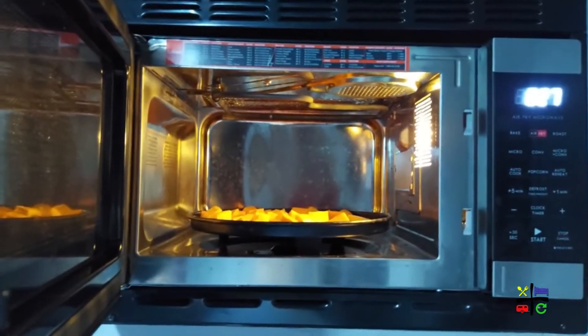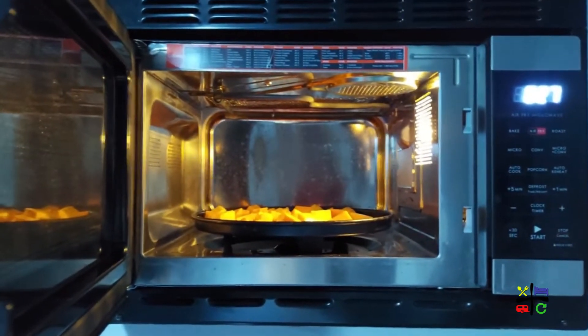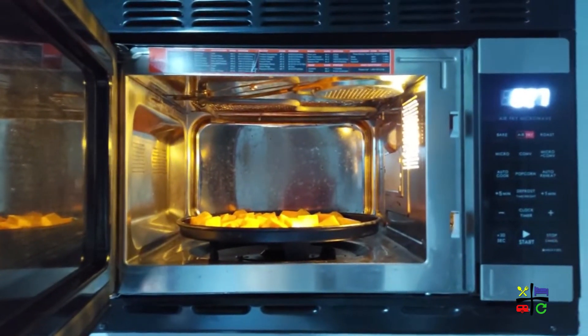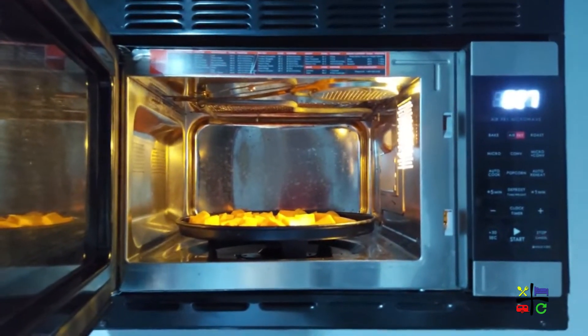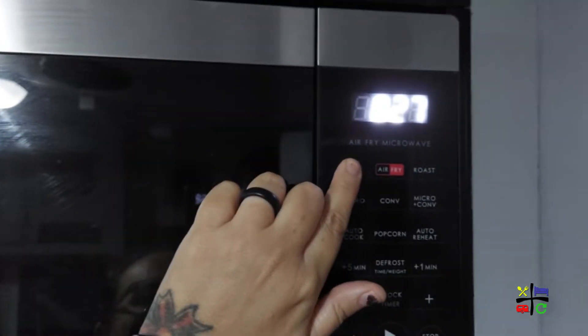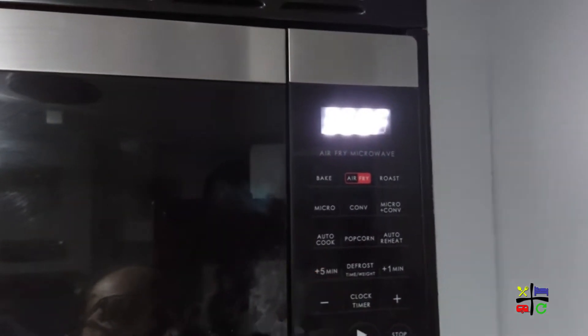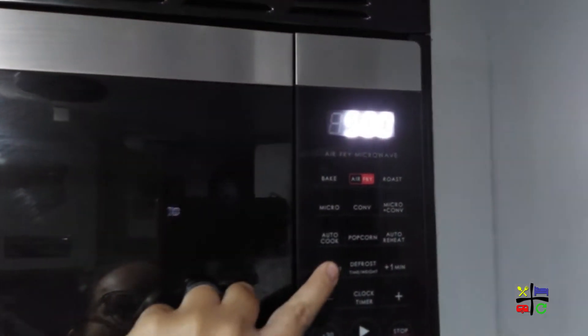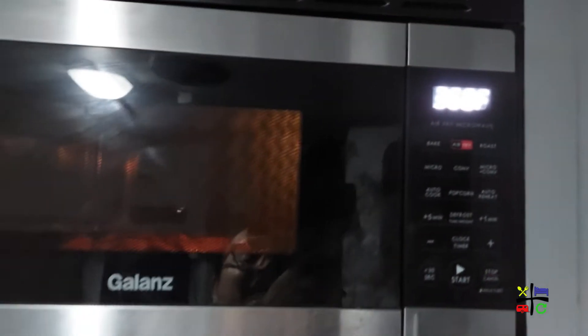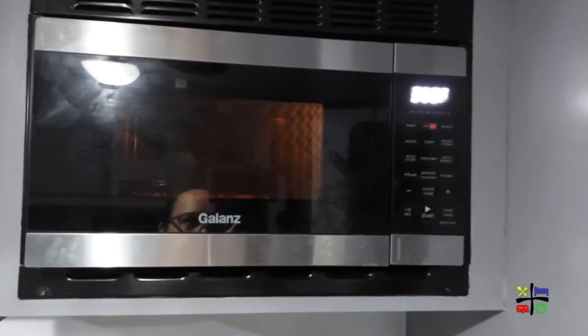Into the convection oven it goes. This should work the same in a regular oven — just keep in mind temperatures and times may vary, so check it periodically until it's to your liking. I'm going to set mine to bake at 350 degrees.